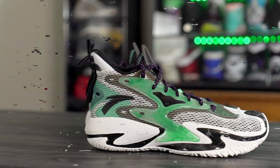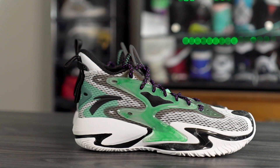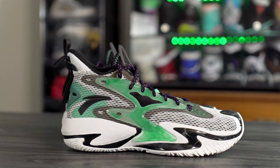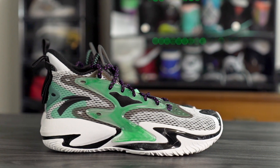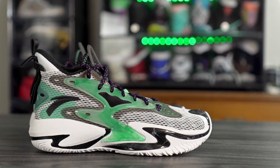Yo what up guys, I'm Sammy and welcome back to the Soul Brothers channel. This is my first impressions look on the ANTA Shock the Game 5.0. This shoe is only going for $100, which is really really cheap especially for the tech you're getting, including the carbon fiber midfoot shank plate. If you guys want to get it, I'll leave a link in the description box.